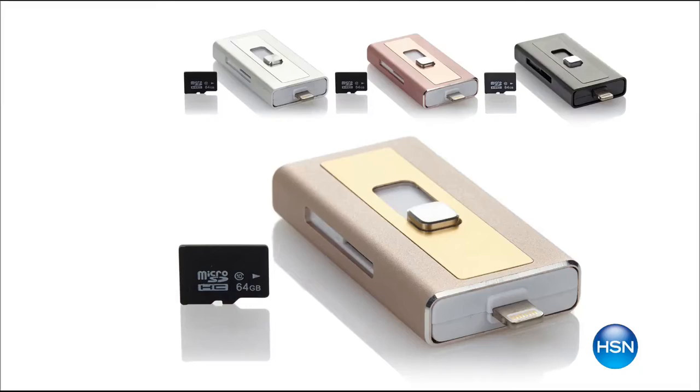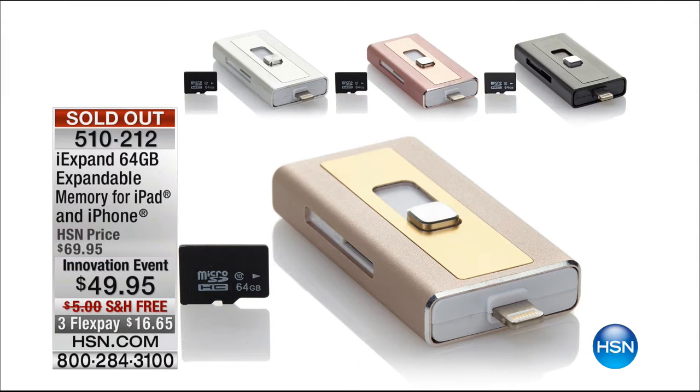Welcome back everybody. We've had one item and it already sold out — we'll try to get those back for you. It wouldn't be an innovation event without a really cool tablet. This one hits every bell and whistle we have here at HSN: the size, the built-in storage, the fact that it's quad-core. You also get 200 megabytes every month of lifetime data, which we don't do with any other deals out there.